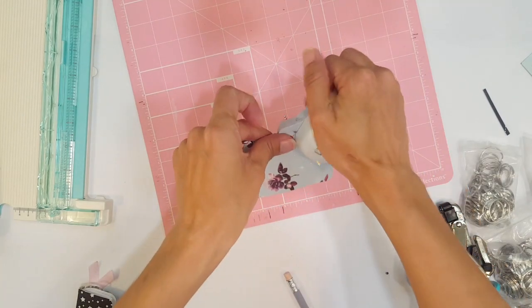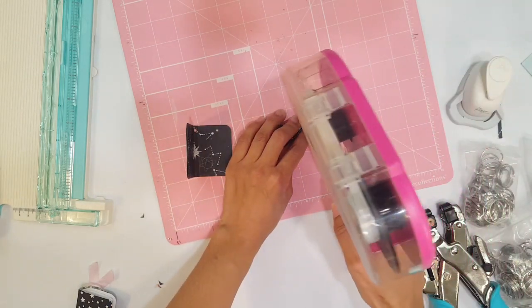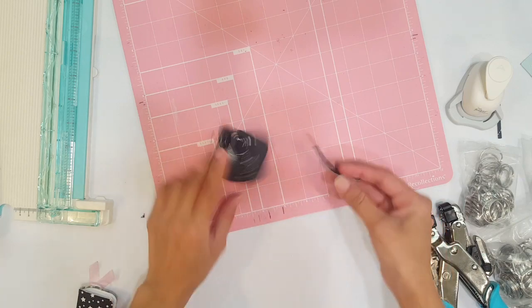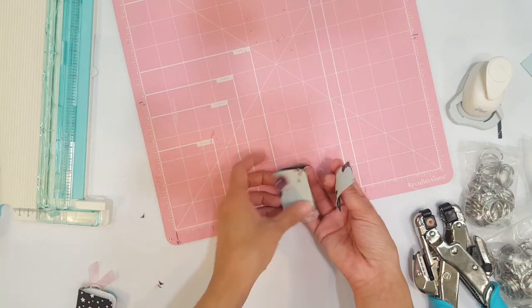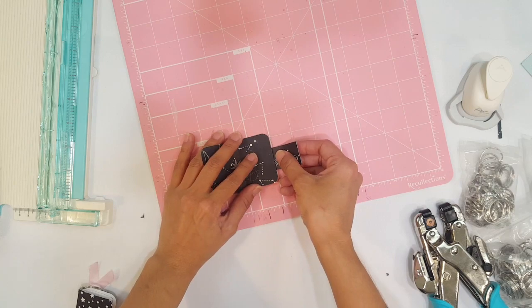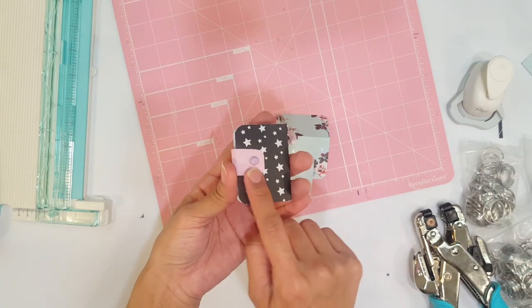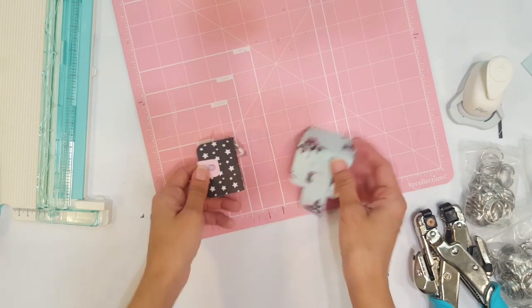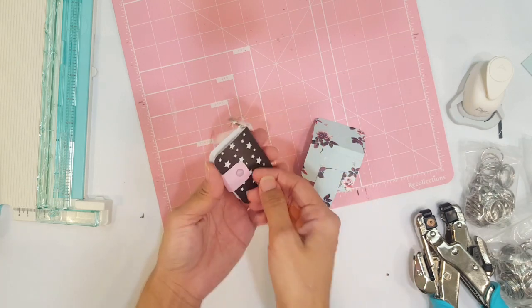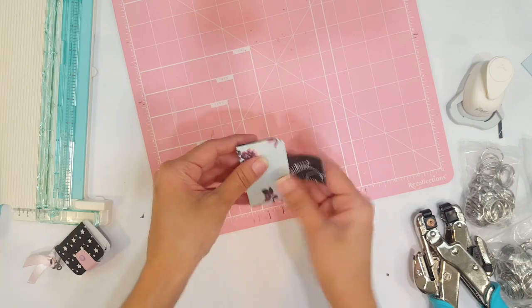I also added a brad at the end to keep it nice and sealed, because when I was opening and closing it a lot, the adhesive did lift up and so did the paper. By adding the brad it keeps it in place, and it looks cute because it matches. So now we have our closure piece ready.